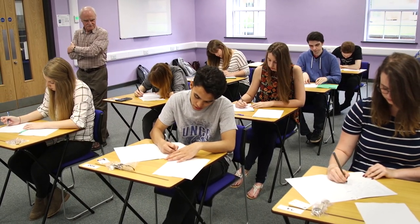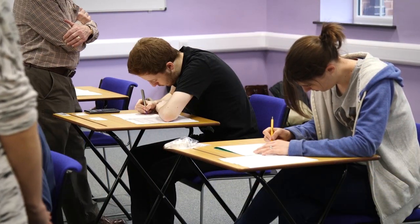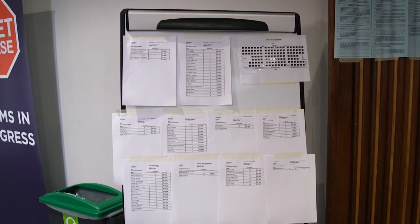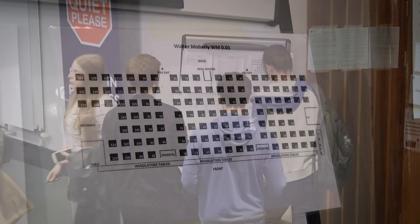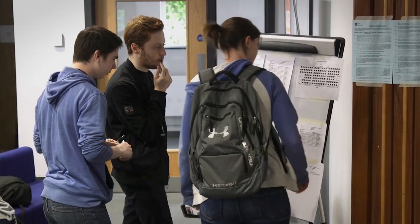This short video has been produced to help answer some of the questions you may have about what to expect during your examinations. At the entrance to the exam venue you will find notice boards detailing the seating lists and venue layout. Find your name and seat number on the seating list and use the venue layout to find your desk inside the exam venue.